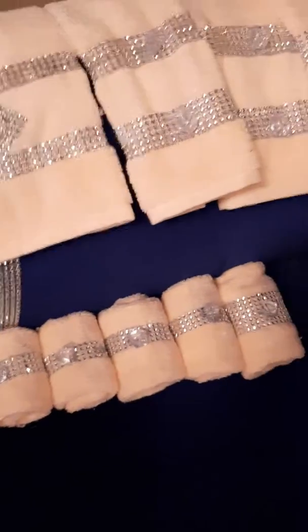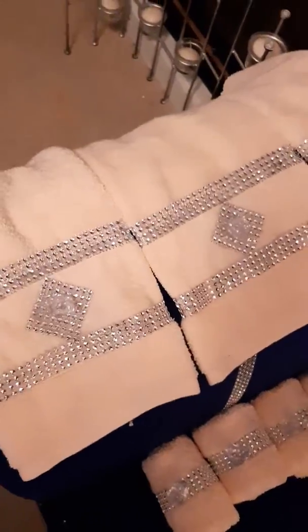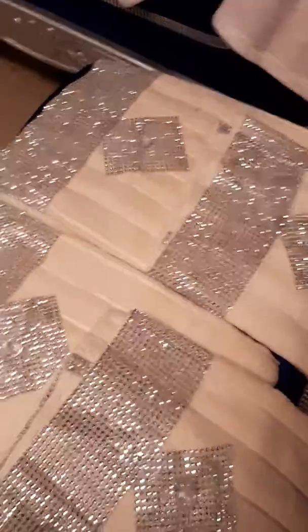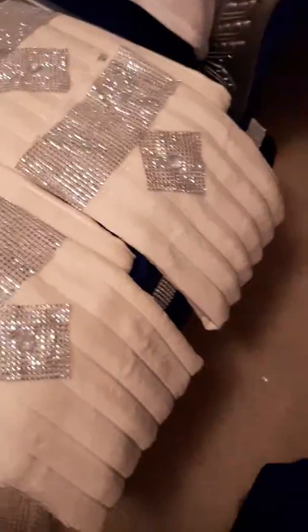So guys, tell me what you think about them. It is orange — these are the orange ones, and these are the cream colored ones. My bathroom is going to be orange and cream, like a peach color.